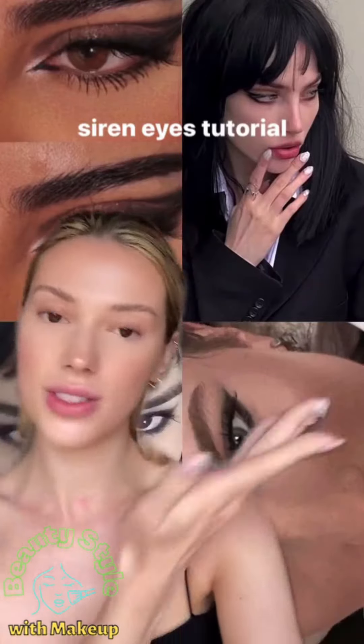Let's transform my doe eyes into siren eyes. My eye shape is kind of round, and we want to make it more elongated and seductive — siren eyes are more elongated, so we're going to work on that.